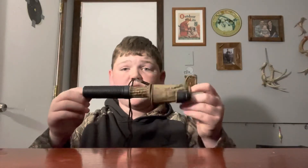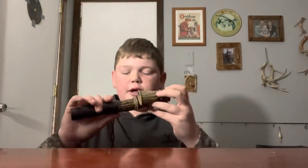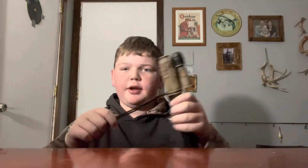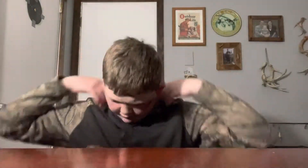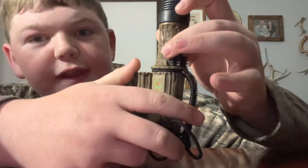Hey YouTube, welcome back to Sierra Outdoors. Today we're going to be doing a review on the Flex Tone Headhunter, or Extractor as it says on the side here, Deer Call. This deer call is a multi-tone or multi-type of call. It has a little lanyard that you can put around when you're using it or carrying it, and it has a little notch that you can turn. On the notch, there are three letters: a B, a D, and an F.